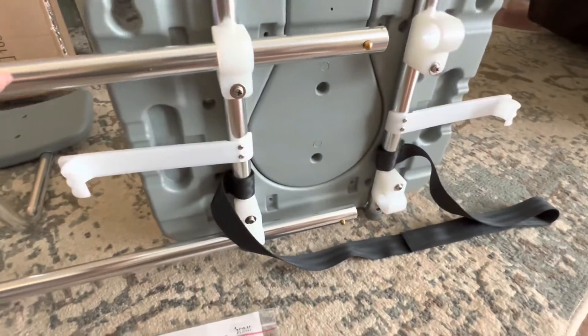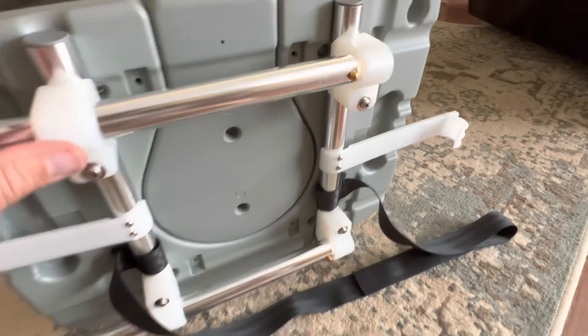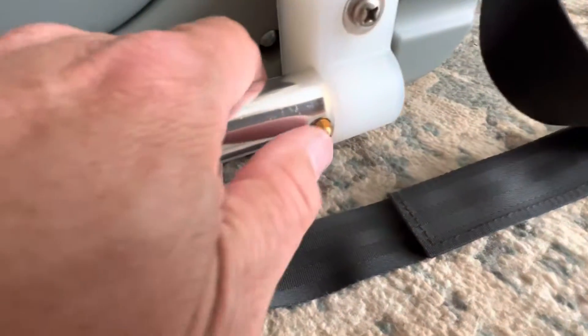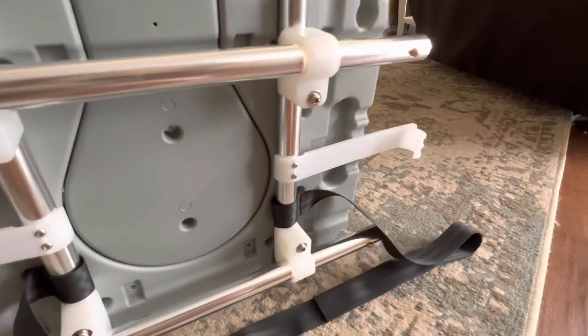They go on pretty easy, they just slide on. You just push that in on both of them and just continue to slide them through. That was easy.